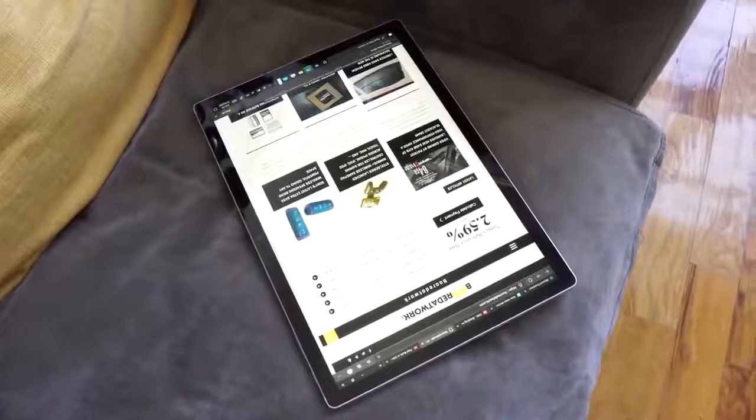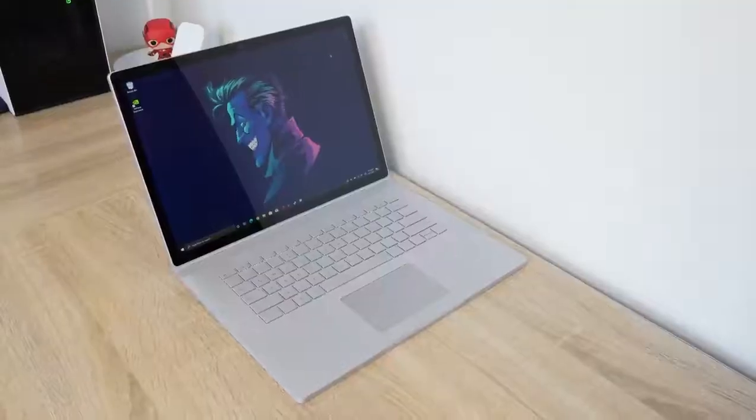If you're thinking about picking up the device, we'll leave a link down below. Let me know your thoughts on the Surface Book 3 — do you like it? Is this something that fits your work style or home style, or is this something you might pass on? Leave your thoughts down below. Don't forget to like, share, subscribe, and always enjoy your entertainment.